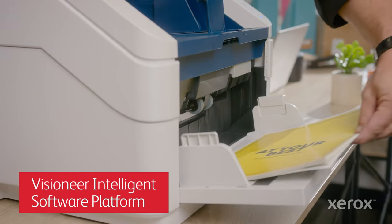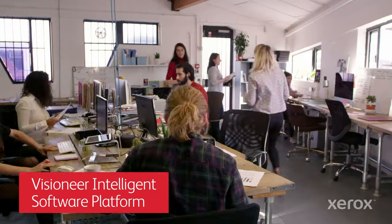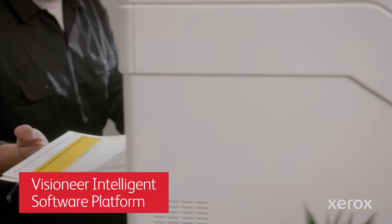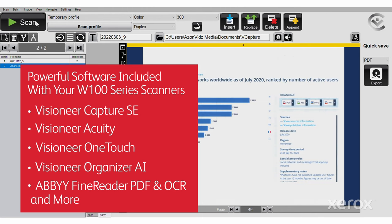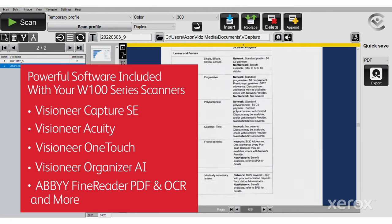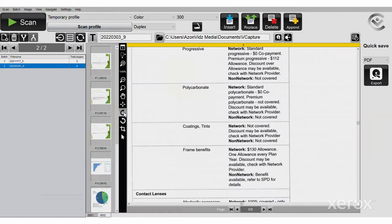Thanks to Visioneer's intelligent software platform, we're putting time and energy back into every department in our business. The smart extraction and data indexing capabilities of the bundled software we implemented turned me from chump to champ.